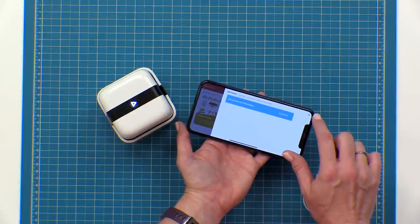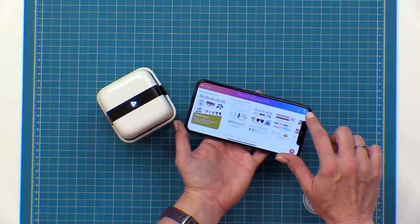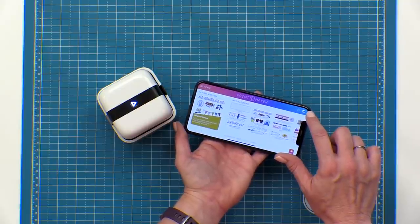Once it's connected you can exit out of this window and you'll notice that the printer icon now has a check mark on it, and that means that your device and your printer are connected and you're ready to go.